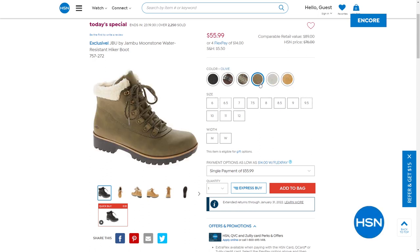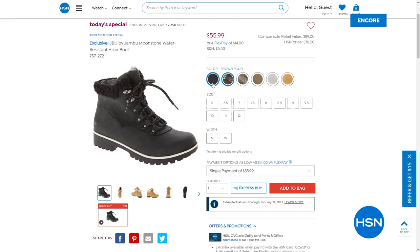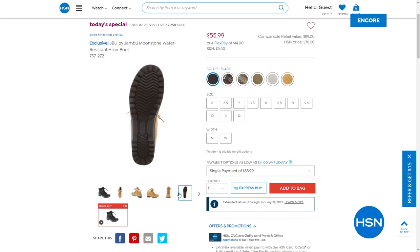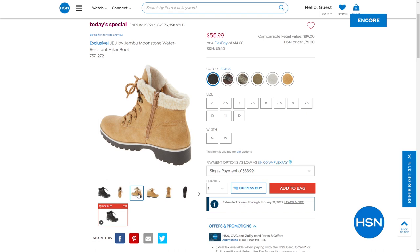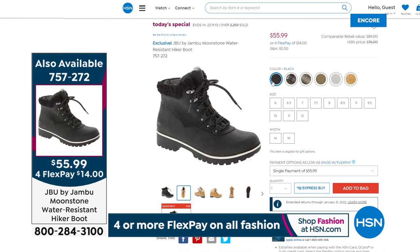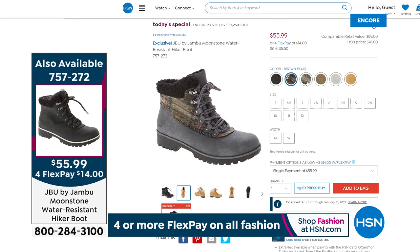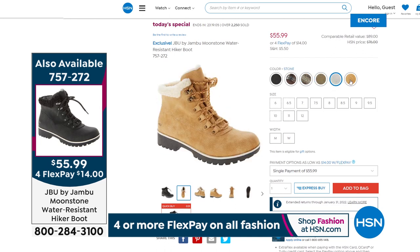One dark espresso brown plaid, the other in charcoal. I love the rugged outsole — they're light, cushy, and comfy, with the inside full of faux fur. You're going to look forward to slipping into them with that inside zip, making it almost like a slip-in-and-go like a mule in a sense. We have medium and wide widths today — sizes six through twelve, half sizes up to ten. Take advantage, do it now. Item is 757-272.